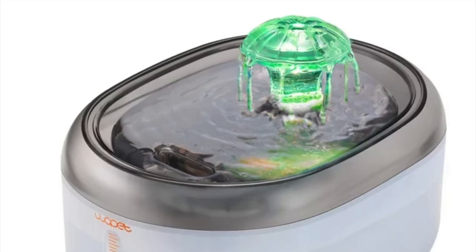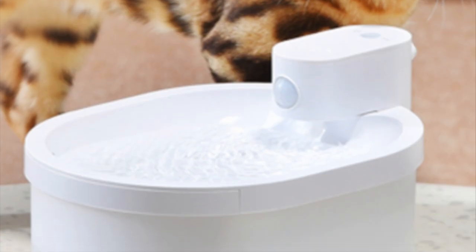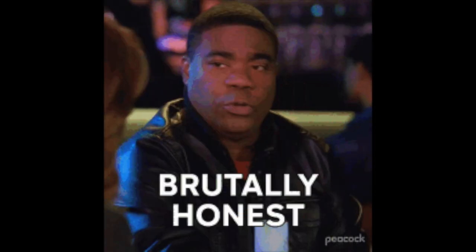If you have any of the fountains that I don't like, that's okay — you do you. As long as the cats have access to running water all the time, that's all that really matters. None of these companies that I will be reviewing are sponsoring me, so I'm going to give you my honest opinion.